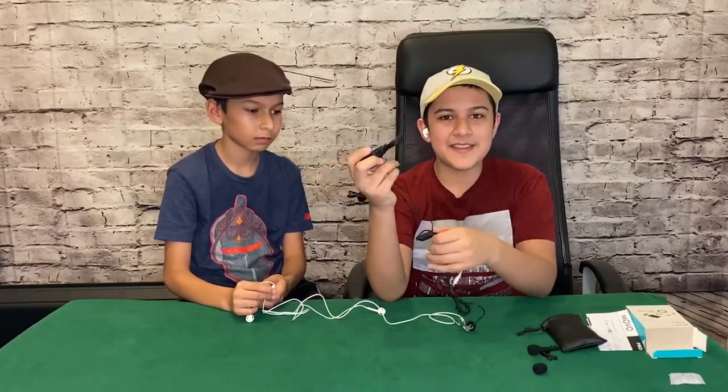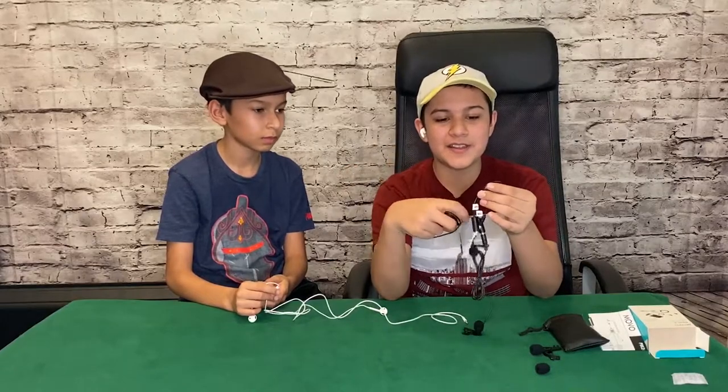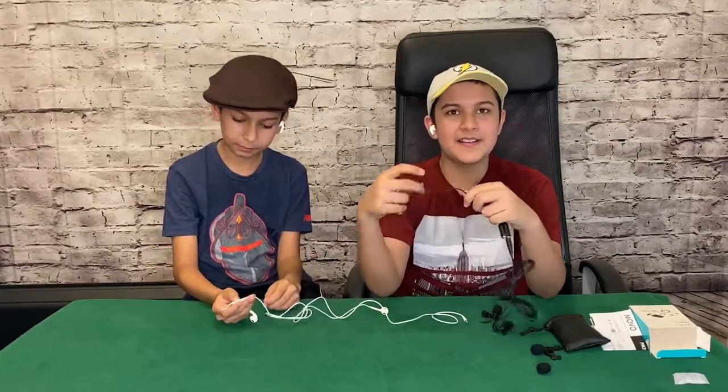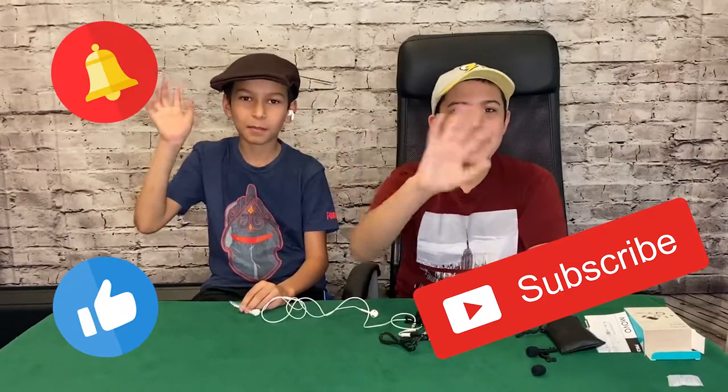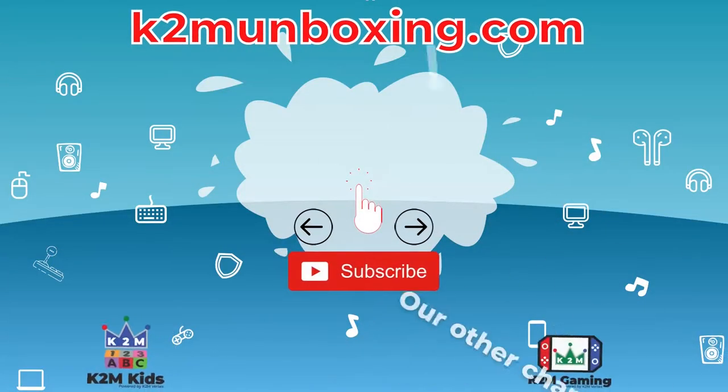These things are pretty cool and I like them because it's pretty clear, as you guys heard. So thank you guys for watching this video. Please like this video, remember to subscribe to our channel, and remember to hit the bell icon. Bye!